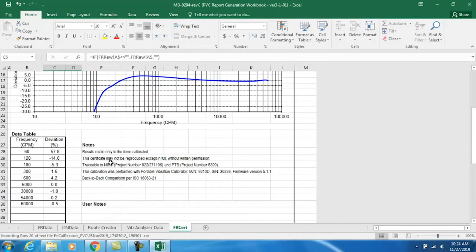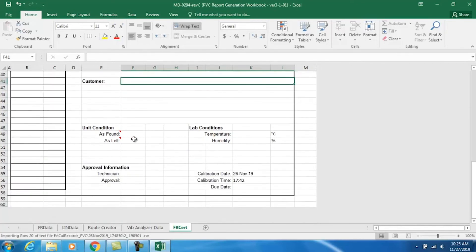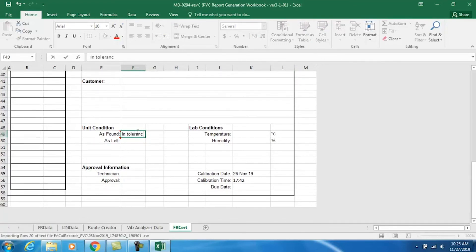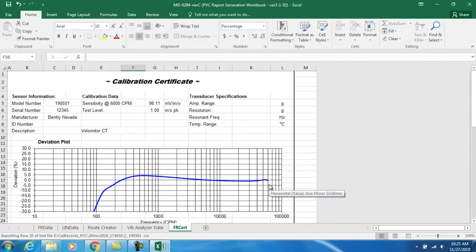The calibration certificate comes with our NIST traceability and PTB traceability project numbers. It also references the ISO standard that we're following for piezoelectric vibration sensor calibration, and the model and serial number are of course noted. We can type anything we'd like in the user notes — for example, 'sensor only specified to 90 CPM' would be a good note. We can type anything as customer 'as found' and 'as left'; if it passes, I usually enter 'within tolerance' for each of those fields.